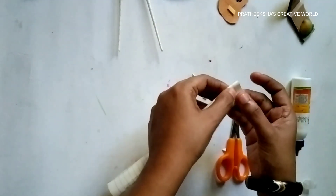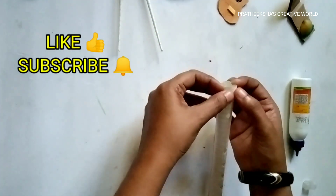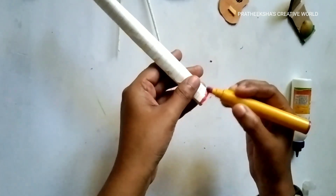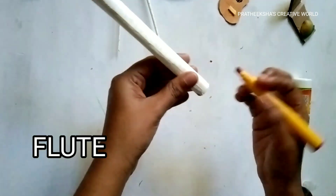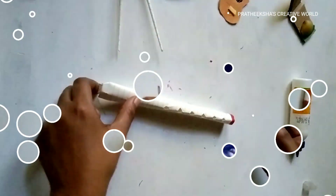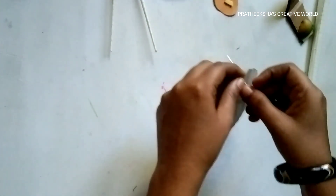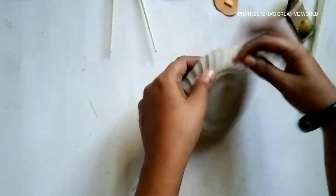I'll put a paper on the paper. I'll put a red marker in the ink and put it in the ink, then you have to cut it. I'm ready to put this paper on the paper. I'll put a hole in the ink and it's all over. This is Suji and I have a hole in this hole.